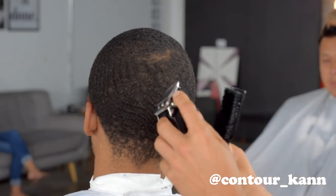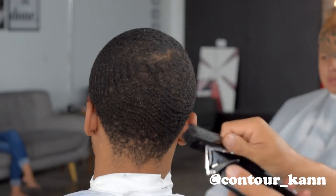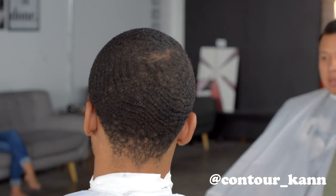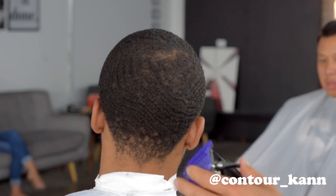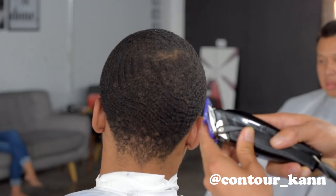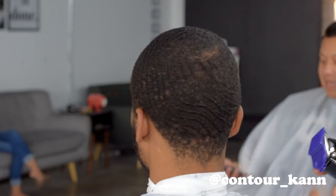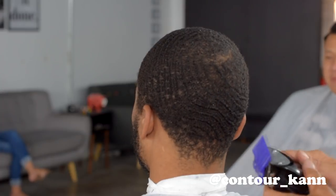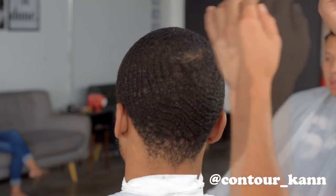Right now I'm using the Fast Feed with the Masters Fade blade. I'm using the Fast Feed based on a viewer request — someone asked me to use it, so I'm doing it. It's one of my favorite clippers and one I started out with back in barber school. I'm putting on the one guard and opening it to the halfway point, and I'm starting right where the swirl is, going with the growth pattern of the hair.